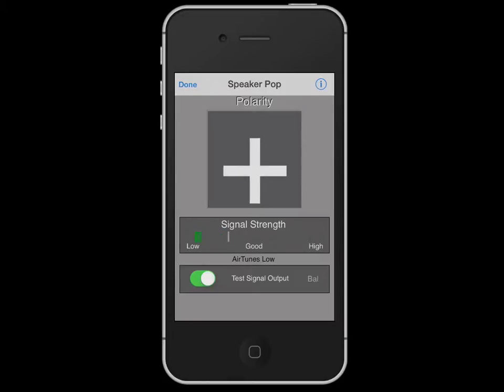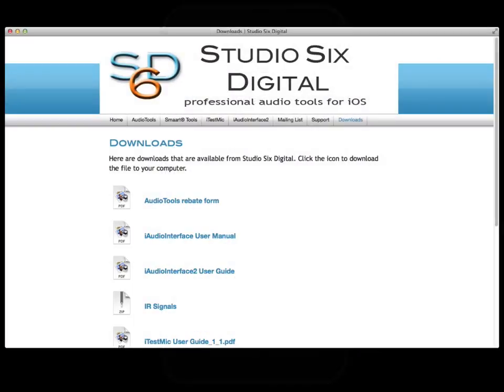You can also use our hardware to make the measurement — our iTest Mic or iAudio Interface 2 with your own measurement microphone can be used. If you don't want to play the signal back from your iOS device, you can burn the test signal to a CD. Just go to the Downloads page on Studio6Digital.com to get the test signal as a WAV file and burn that to a CD.